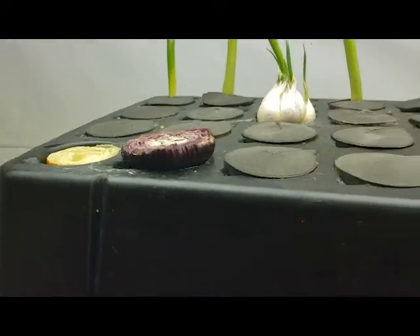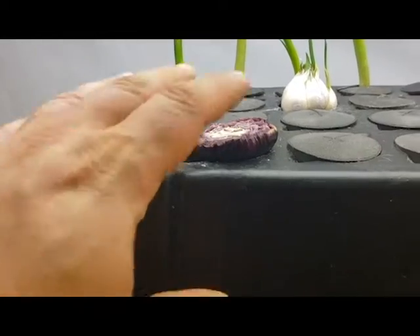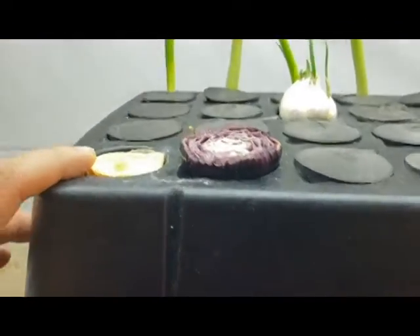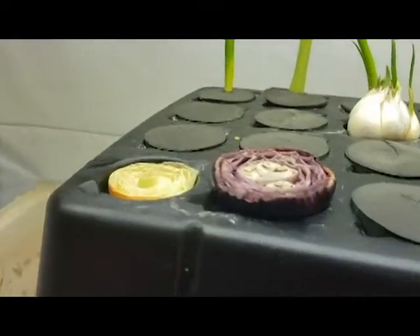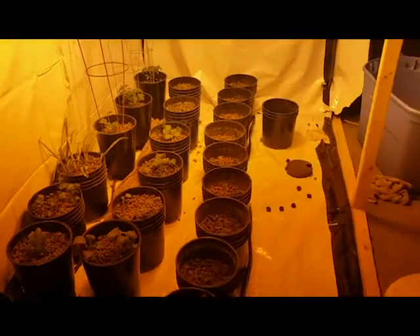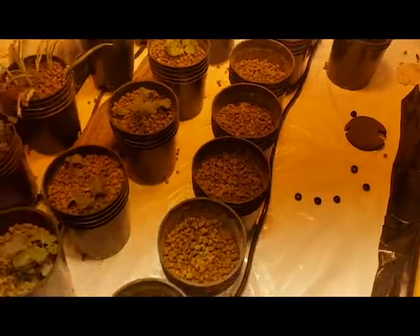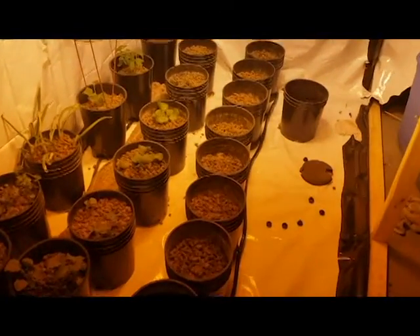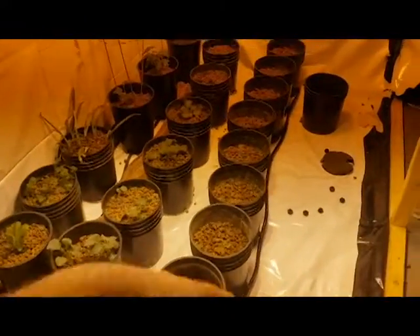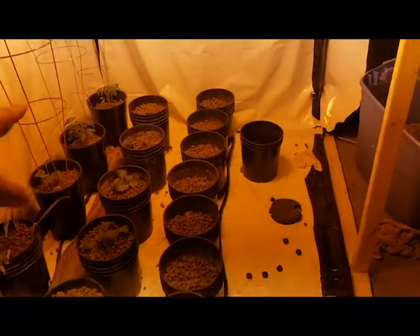The next video series is going to be the transplant — taking this onion from the cloner to the garden. Hopefully this other onion joins it too, though it's taking a little longer. Yellow onions in the Easy Clone sprout really fast. The garden is a little bit of a mess right now — I just added a whole row of buckets. I have butter crunch lettuce and romaine lettuce in these, both started from seeds. We're going to add another row for the onions, possibly behind the tomatoes and cucumbers.